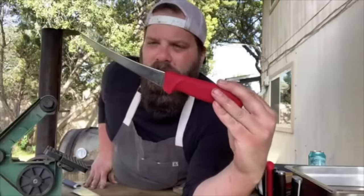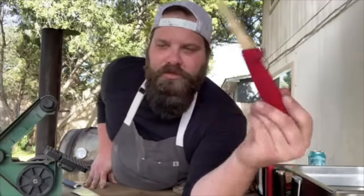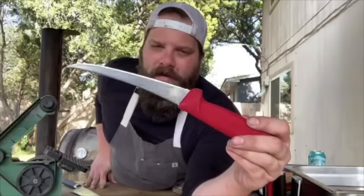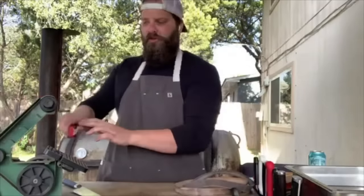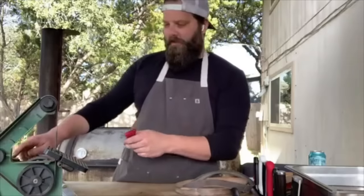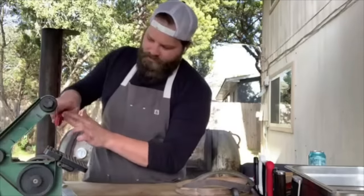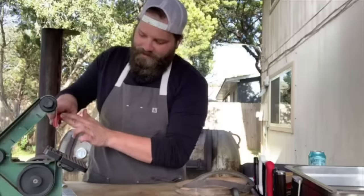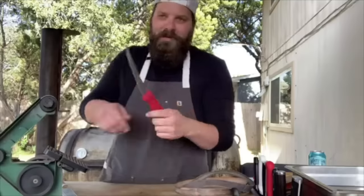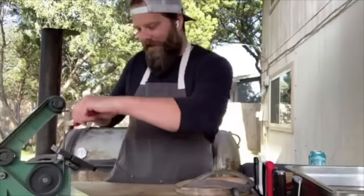Brad also demonstrates on a six-inch boning knife with a red handle. These are about $15, so many people just toss them when they go dull, but getting a quick sharpen on a knife that gets that much abuse works great. Even if you mess up on a boning knife, it's inexpensive and easily replaceable — good to practice on.